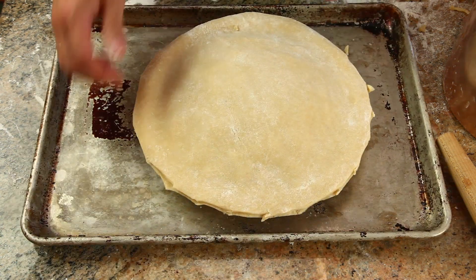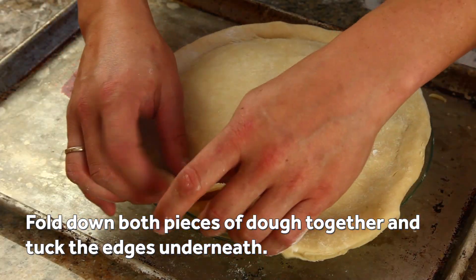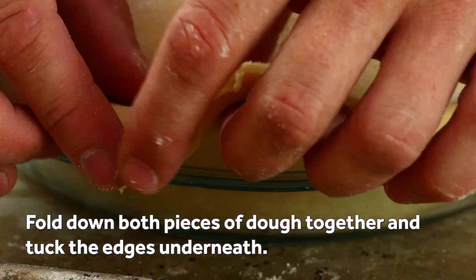Now fold both sheets of dough together, lifting them up a section at a time and tucking them underneath themselves until they're even with the edge of the pie plate.